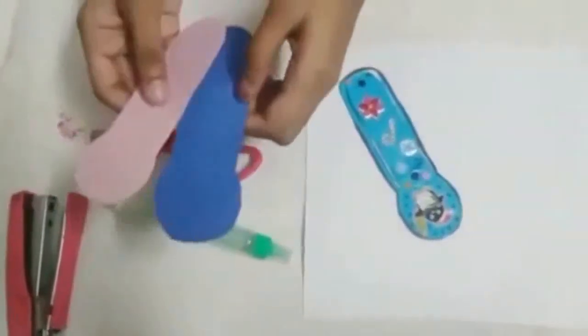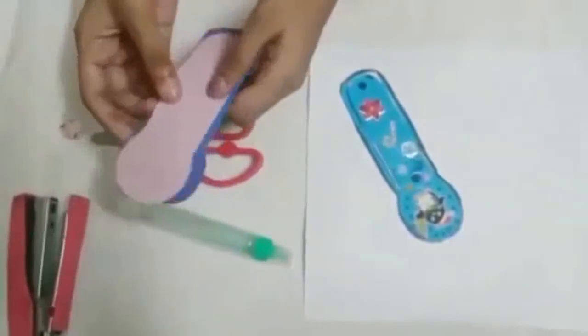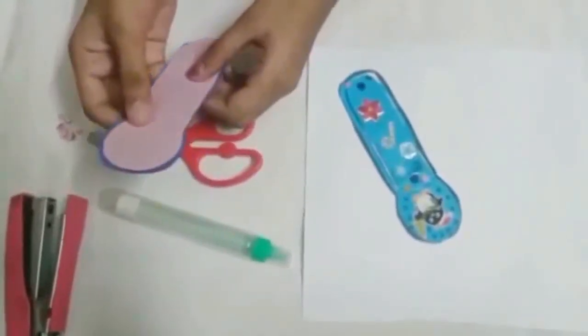First, take the two color sheets of paper and cut it like this. One should be smaller than the other.